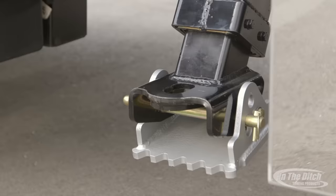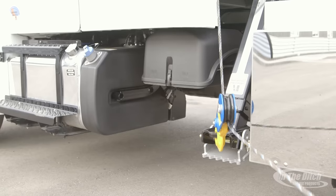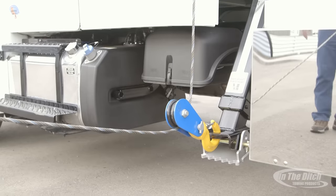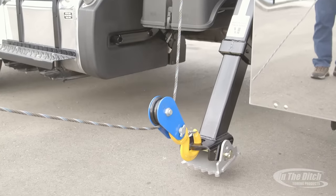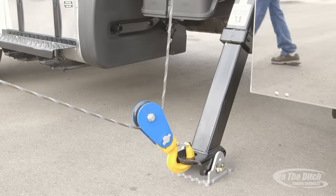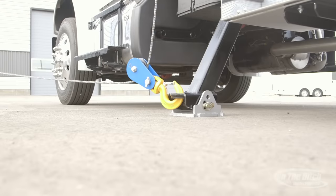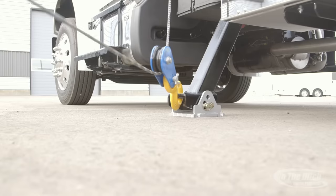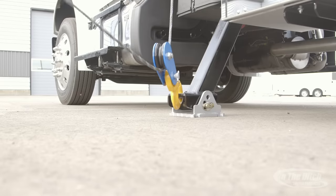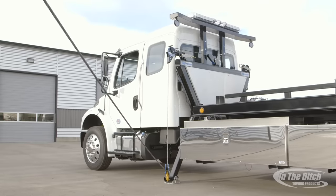When we redesigned the stabilizer foot for 2016 one of the first things we did was make it easier to attach a snatch block to the foot. As you can see, it's very easy to snap the snatch block right into the foot. By raising and lowering the leg you can really control the height that the wire rope is off the ground. If you have a really low car and want to pull way down low, you can go down through the snatch block and run the wire out very low. Going through the leg you can pull real low going forward, real low going rearward, or straight out the side.